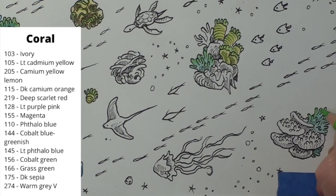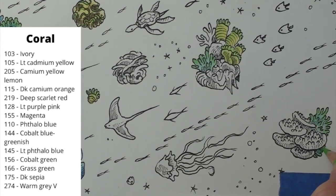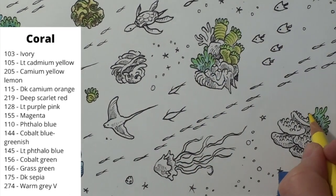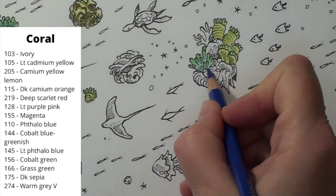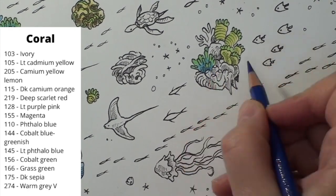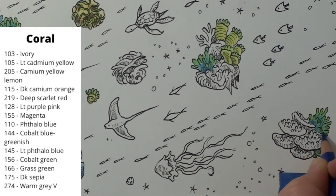I lighten up the green with some yellow just at the tips of the fingers. I begin working up the shadows with the blue greenish, going around some of the fingers to help them stand out from the background. I also give the tiny coral a touch of blue greenish at the base. I use the sepia to really darken the shadows, which helps the fingers stand out even more. I also head up the carrot coral with the sepia, working up the shadows on the left side and between the coral.